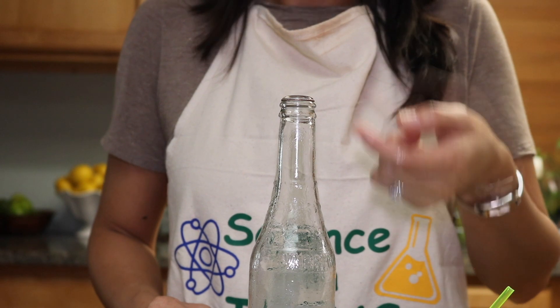And that is what makes that sound — the burping sound. So that's all for our experiment today called the burping bottle. I will see you next time.